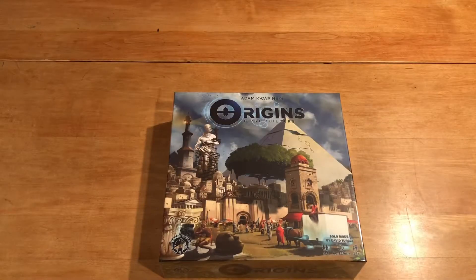Alright, let's see what's inside this box. And as usual folks, please like and subscribe to my YouTube channel if you haven't done so already, so you can build up my fan base.